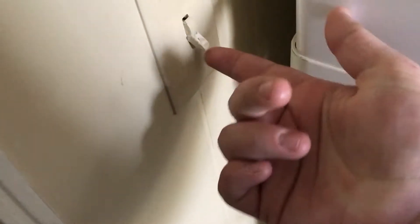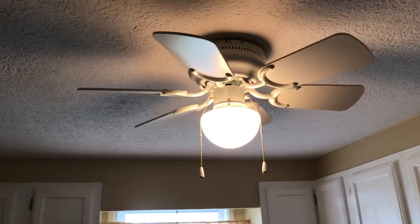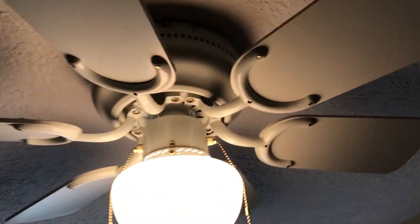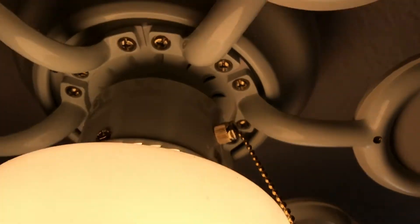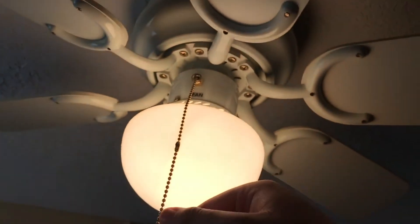This is a 30-inch Westinghouse petite ceiling fan. This fan is in white finish and the other one is brown. We bought this brand new a couple years ago. The light chain doesn't work now so I'm not even gonna mess with that. Alright, turning it on low for you guys.